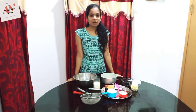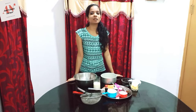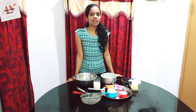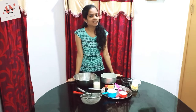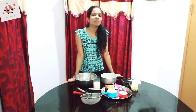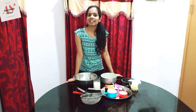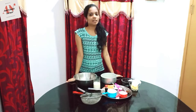Hello friends, welcome back to our YouTube channel. I am Tasty Corner. Now we are going to talk about our drinks and some suggestions and advice. If you want to subscribe, please don't forget to subscribe and mark the bell button.